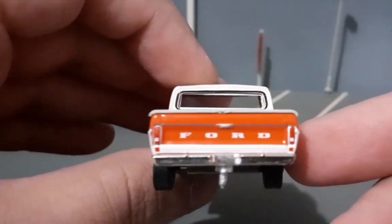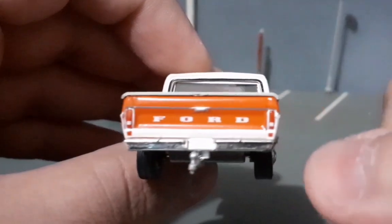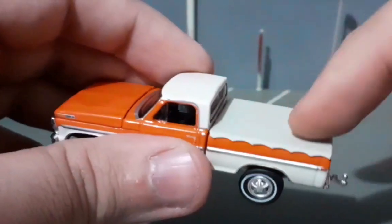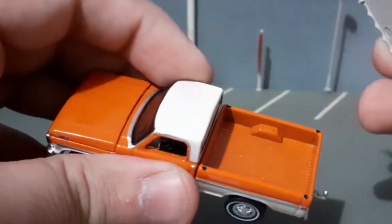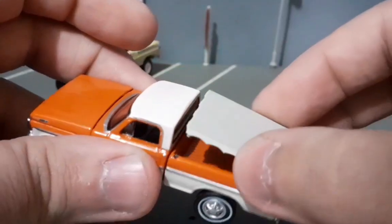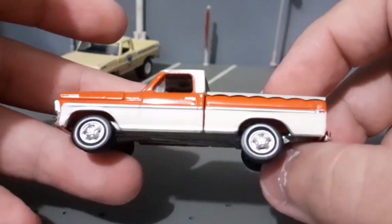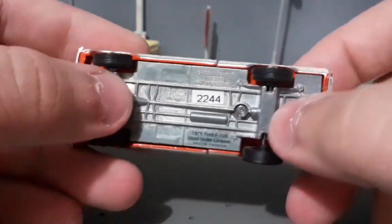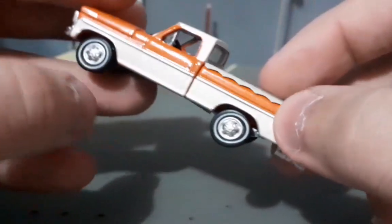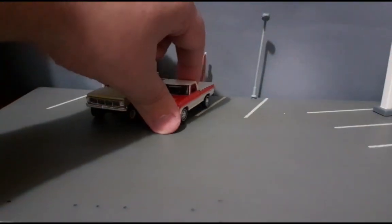A traseira está nota 1000 — está escrito Ford atrás e as lanternas traseiras estão super bem resolvidas. Muito bacana mesmo. Essa daqui ainda tem uma peça plástica cobrindo a caçamba, presa por quatro pininhos em cima da caçamba — um protetor de caçamba. O chassi também é em metal e os pneus são de borracha. Essa miniatura é realmente top da Greenlight.